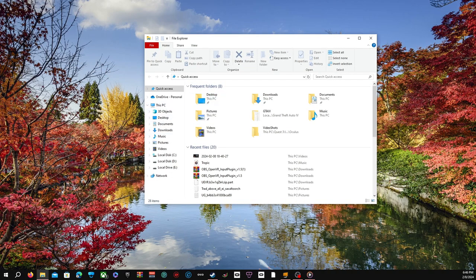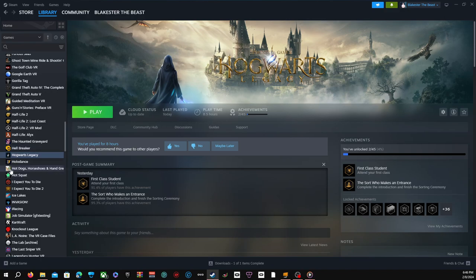So now we need to download Luke Ross. But first off, download or buy Hogwarts Legacy. And then from there, we're going to come over here and go to Browse Local Files.